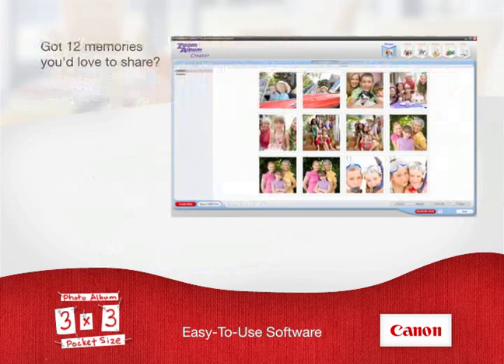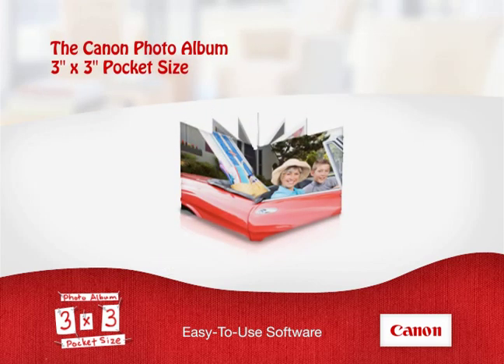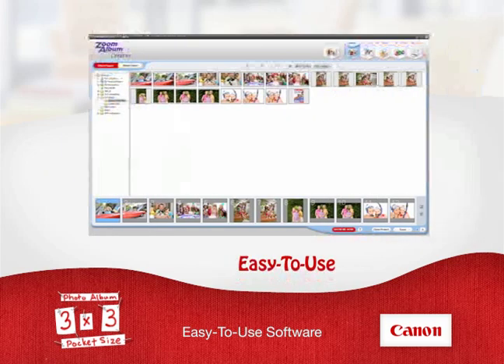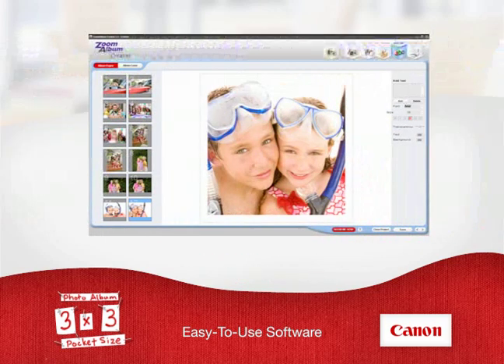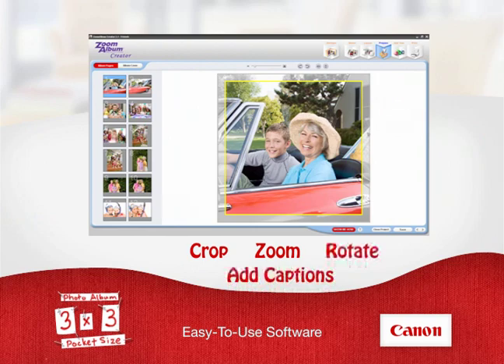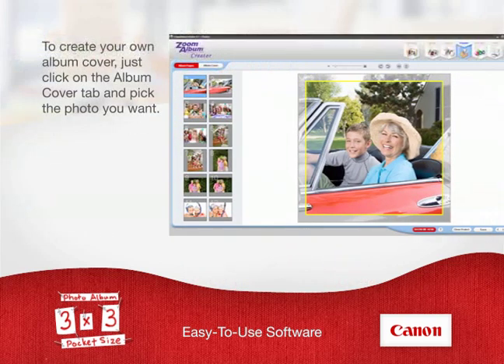Got 12 memories you'd love to share? Then they'd make a great 3x3 photo album. It's as easy as point and click. Load the easy-to-use software, then simply select the 12 photos you want in your album. Don't forget to customize them the way you want — crop, zoom, rotate, even add captions for more fun. To create your own album cover, just click on the Album Cover tab and pick the photo you want.